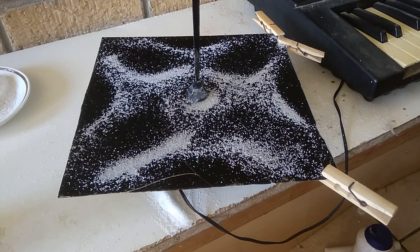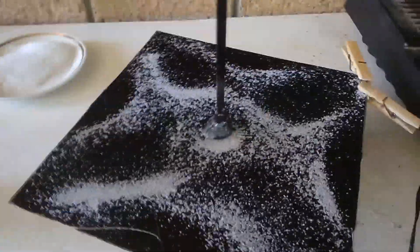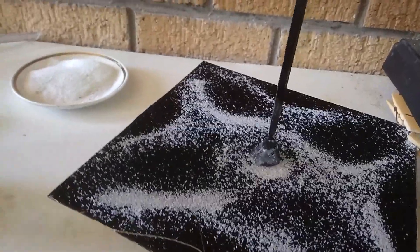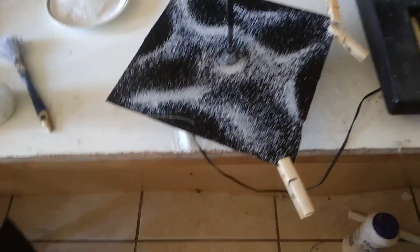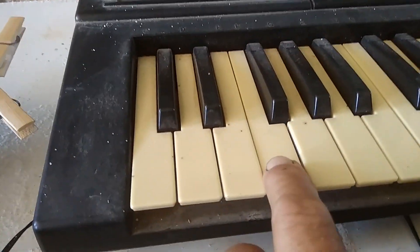What it consists of is the plate itself, which is a piece of metal which I cut from this computer case. You can see it's a computer case that I just cut with an angle grinder. It has to be a very smooth, stiff piece of plate.